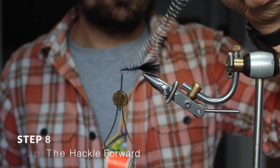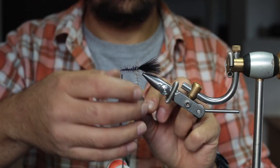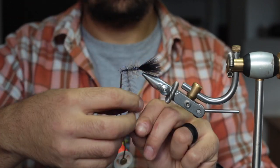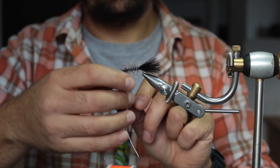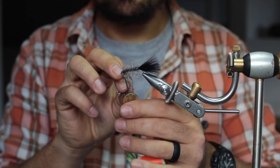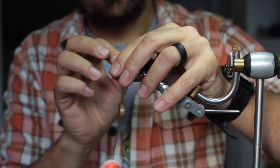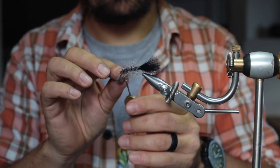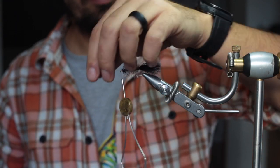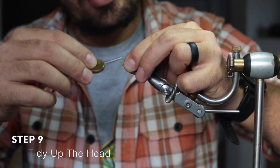Now it's time to palmer your hackle forward. Once you get to the front, keep tension on your hackle, otherwise it unwinds. Take your thread over the material twice, then a couple of times on the other side, and once more to secure. When you cut off your hackle, make sure you don't cut the tying thread as well. To tidy up the head, pull back all the fibers and create a nice neat head.